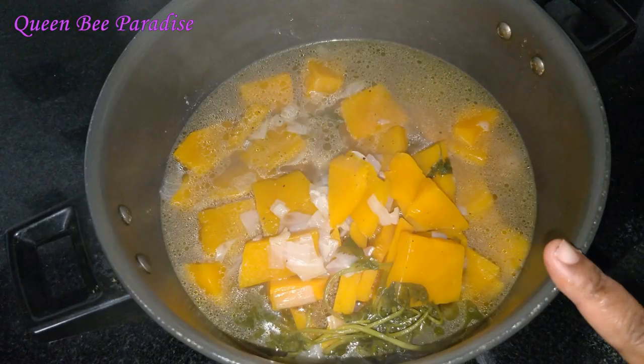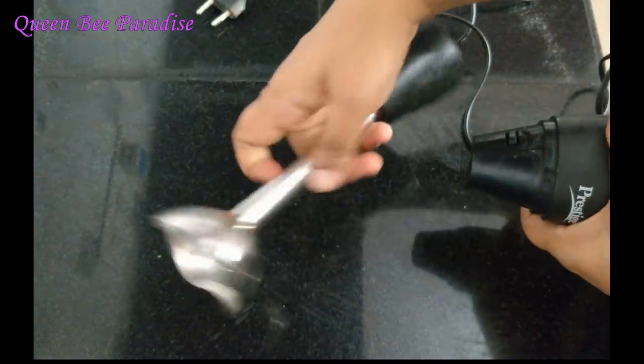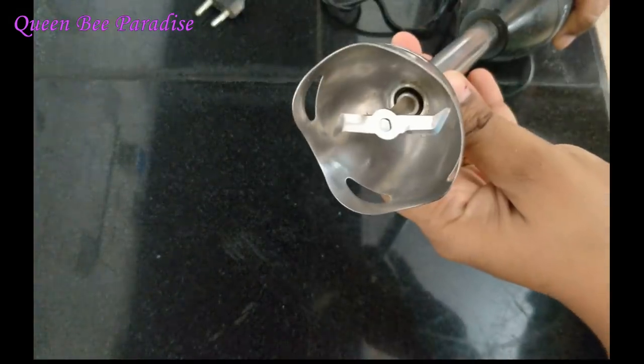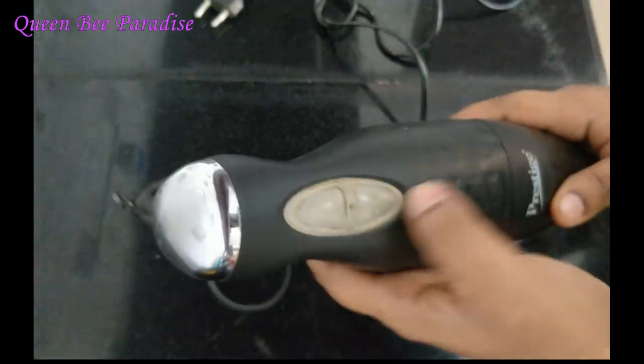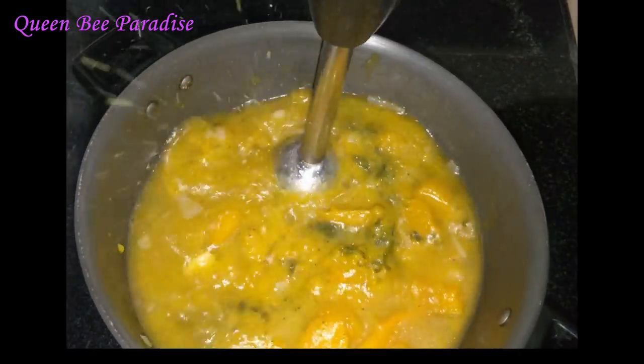Tip number 8: we need to make a clear cut. We need to use a hand blender. This cut is stainless steel. We need to wash this cut — this is very useful. We need to make two buttons and make a clear cut.